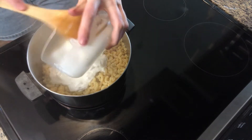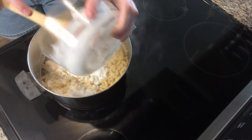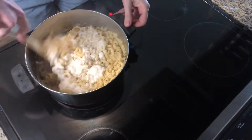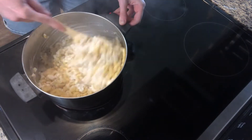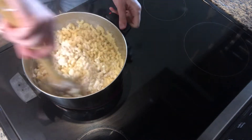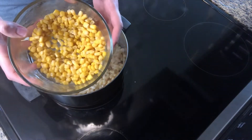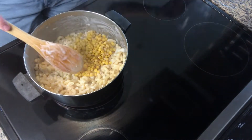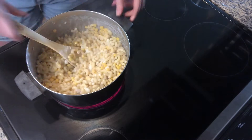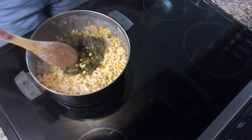Add the canned clam chowder to the pasta. Next, add the pasta water and stir until combined. Then add your corn and turnip greens. Make sure all ingredients are combined well.